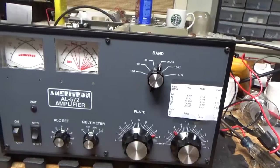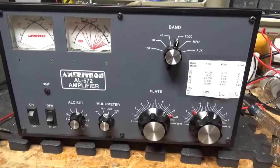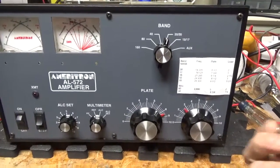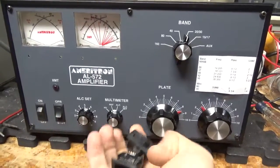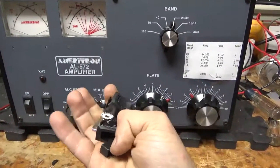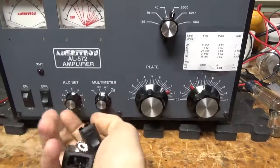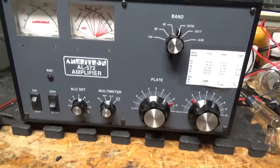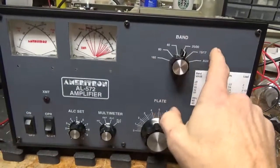I'm back with the completed Ameritron AL572. I'll go over everything I did. I replaced the power on/off switch and the standby switch — the standby one popped right apart once I started taking it out. I put in new high-quality Teflon SO239 connectors and tested it on all bands.